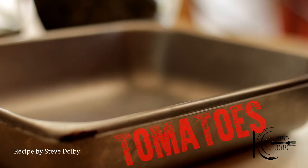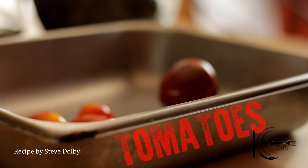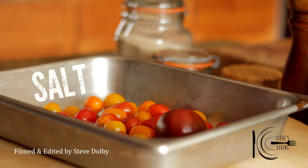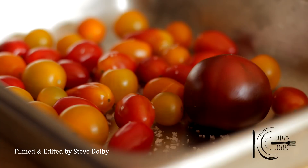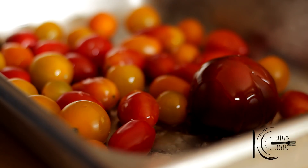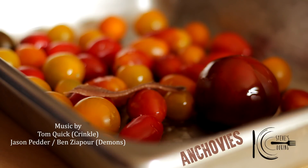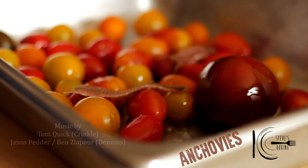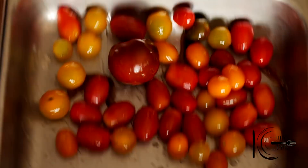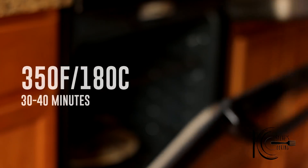For the heirloom stew, add tomatoes to a tray, followed by a good pinch of salt, olive oil, and anchovies. The anchovies will dissolve, leaving the delicious umami flavour. Mix well, now place in the oven for 30 to 40 minutes.